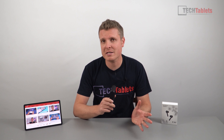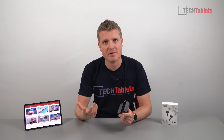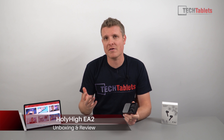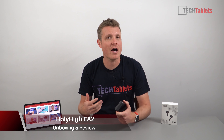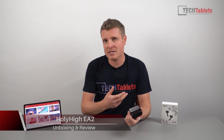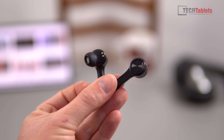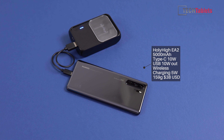Welcome to the first review of 2020. These are some TWS earbuds. As I've mentioned in my other videos, the market is absolutely flooded with these, but here's one that's a little different. The manufacturer Holly Hi got in touch with me and said hey, do you want to review their EA2s? They sent them out to me free of charge in exchange for this review.